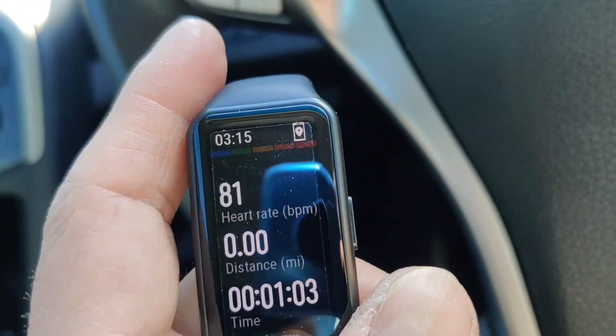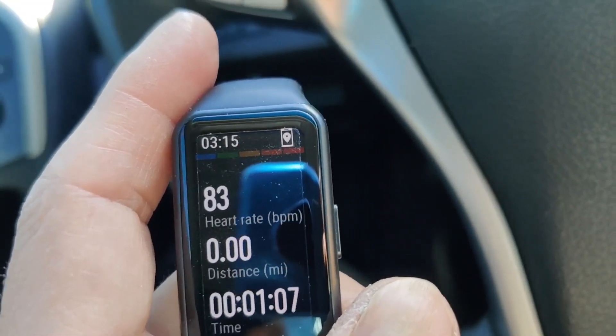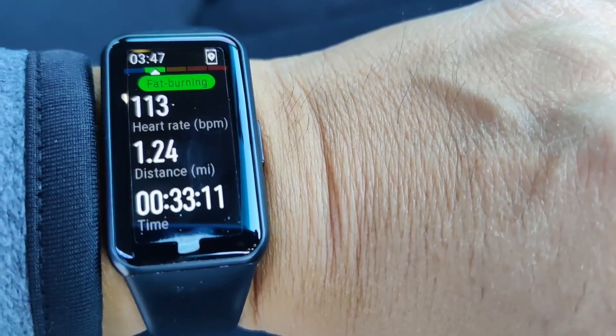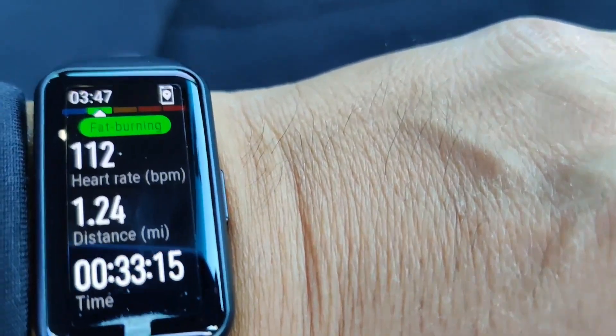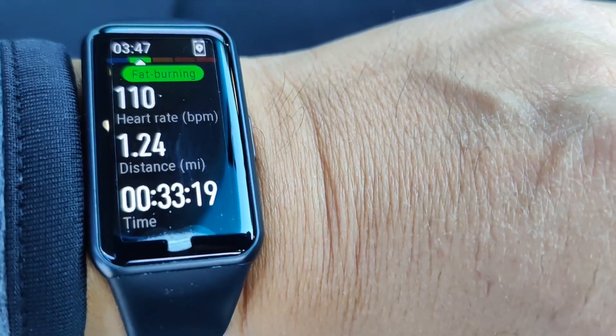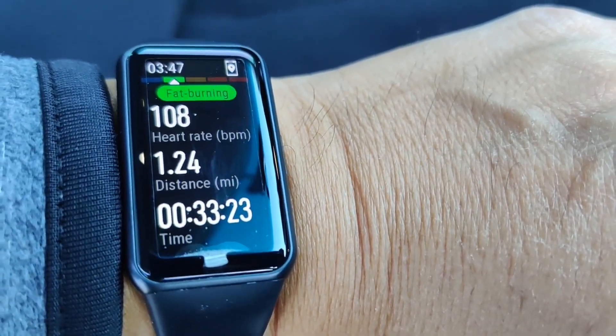So I'm at a park right now. I'm going to take it for a walk and see if I can get the GPS to track the route. I just got done with my short walk. You can see the heart rate and the GPS is still connected — heart rate 110, 1.24 miles. So I'm going to switch over to the app and see if this shows the routes.